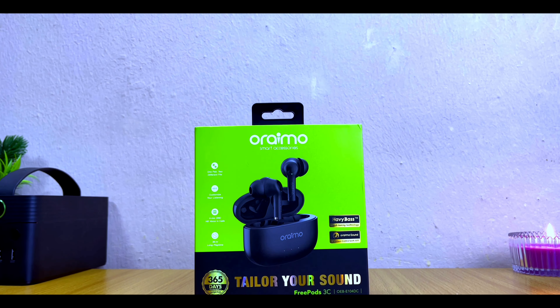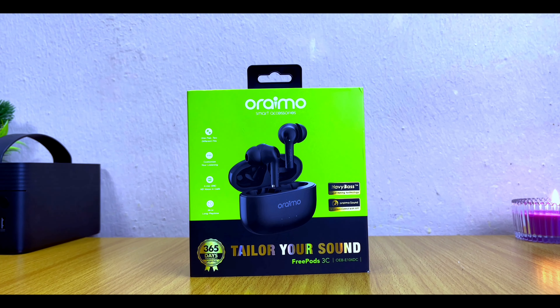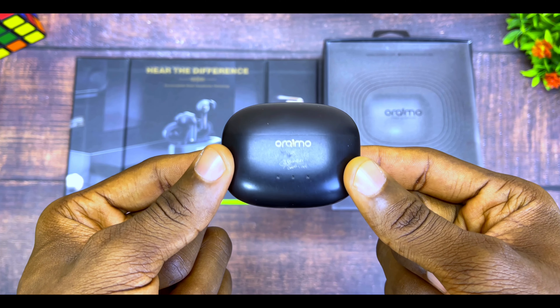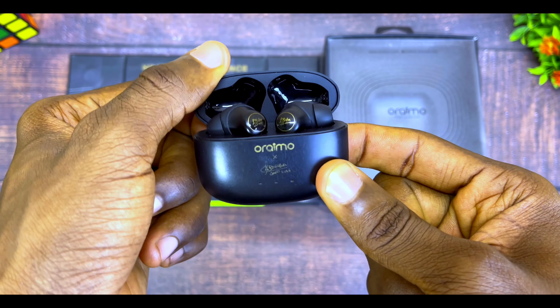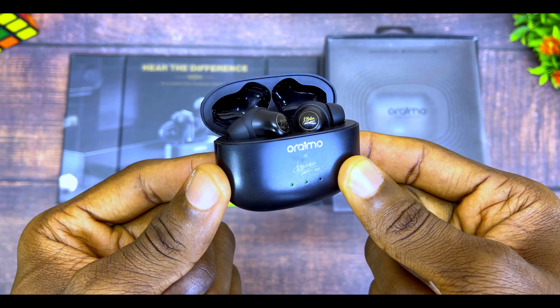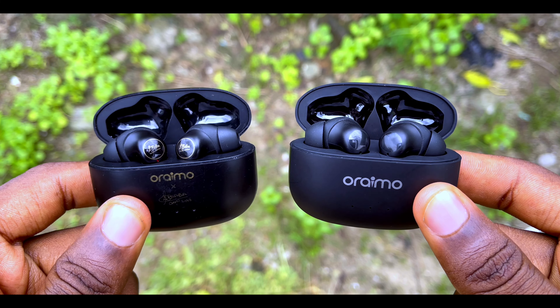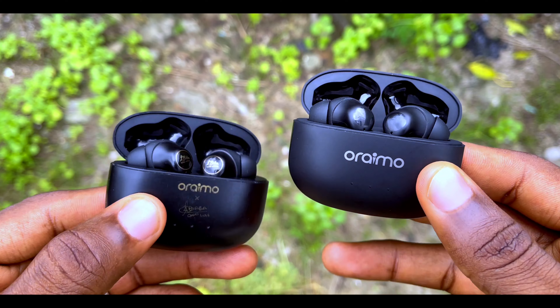Today's video is the Oraimo FreePods 3C review. Last year Oraimo released the FreePods 3 Tuba Baton Edition, which has become the OG of all Oraimo earbuds. The question is: is this new FreePods 3C going to be a better choice? Stick around to the end of the video to find out if you should upgrade, plus my recommendation.